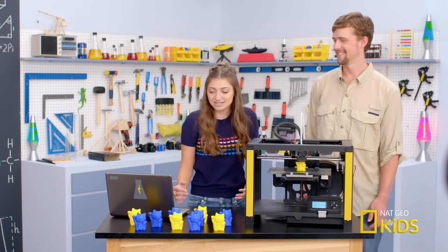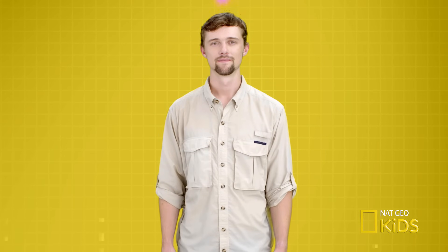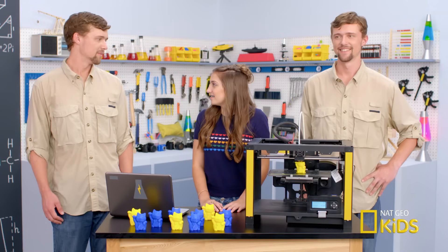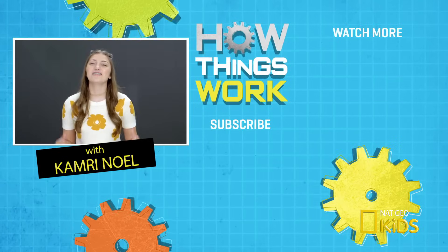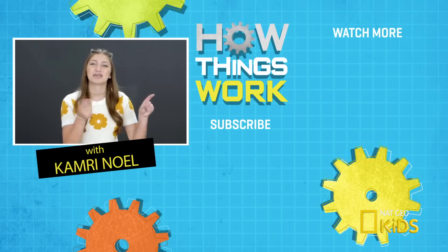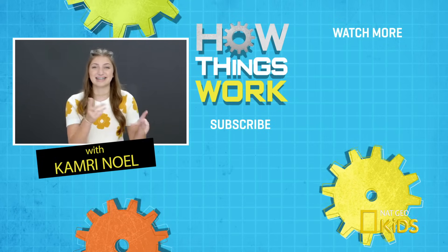Thanks so much for your help, Cody. You truly are one of a kind. I'm Cody Goldhawn, mechanical engineer. How can I help you? I didn't know you had a twin. Now that you know how that works, catch up on all the other episodes of How Things Work by clicking right here. And also make sure you subscribe to Nacho Kids by clicking down here. See you next time. Bye.